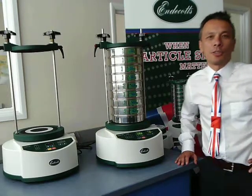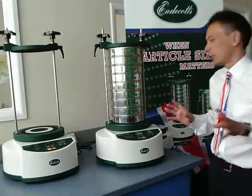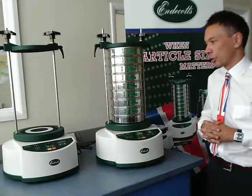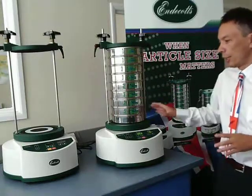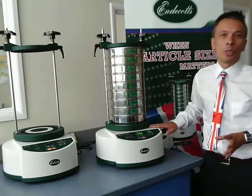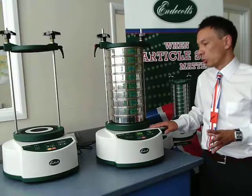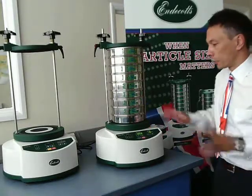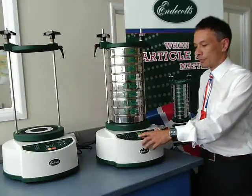Welcome to the new Endycox sieve shaker range. I'm really happy to be able to show you the new features of our flagship sieve shakers. Here we have the Octagon 200CL. This is our top of the range sieve shaker for 200mm sieves and 18mm sieves. I'll just press the button so you can see it in action.